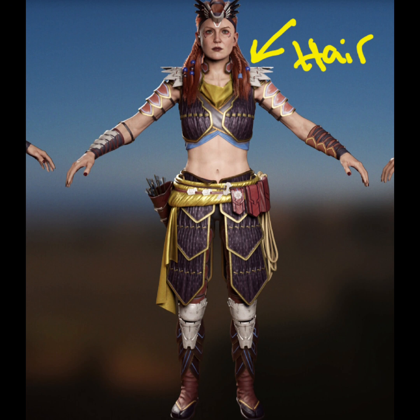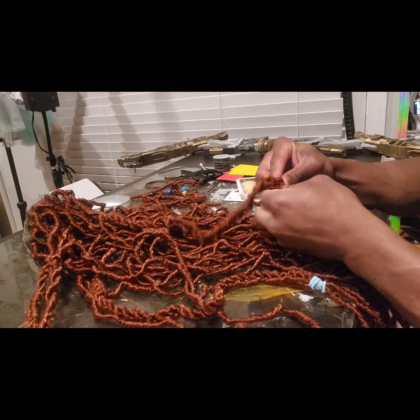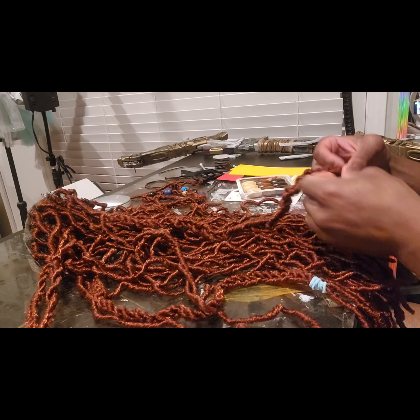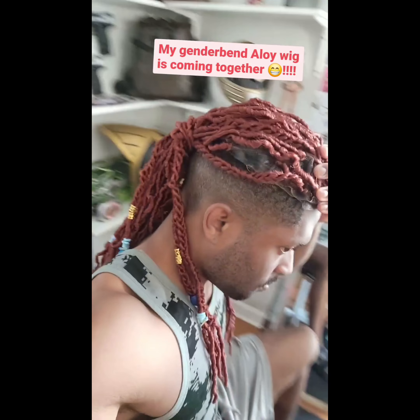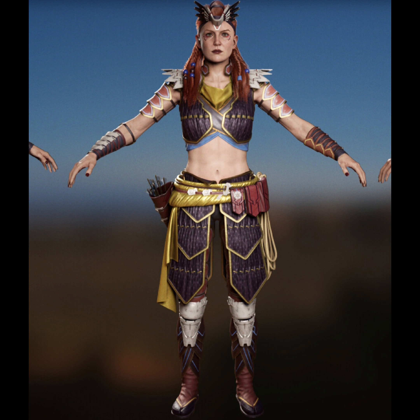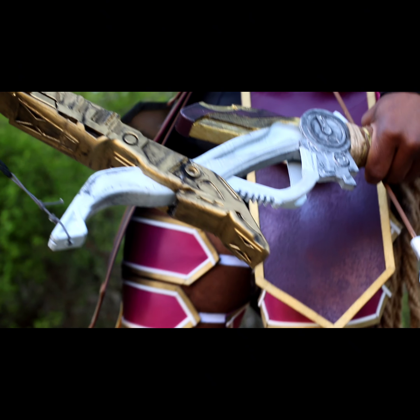Last but not least — the hair. This was an interesting twist to the cosplay. Aloy has straight red hair, but being a male version — and specifically a Black male version of Aloy — I decided to do copper red dreadlocks to complement my natural afro hair type. I thought it was a cool twist. Here I'm putting the braids together and adding jewelry pieces such as beads and rubber bands. I really enjoyed making this cosplay — it was super awesome. And this is how the final cosplay turned out. I hope you guys enjoyed me becoming a gender-bent version of Aloy from Horizon Forbidden West.